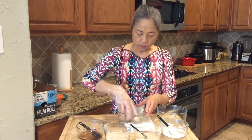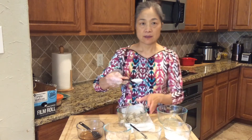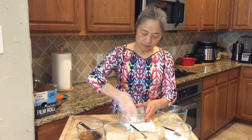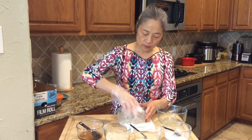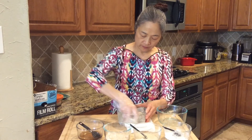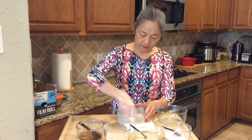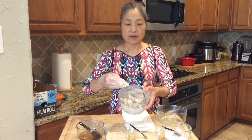After mixing, we put 1 tablespoon of cornstarch. Let the shrimp coat with the cornstarch — make sure all the cornstarch is over the shrimp. Looks like that. Finish.